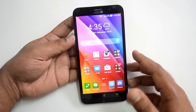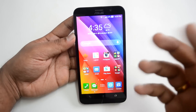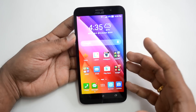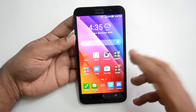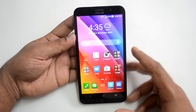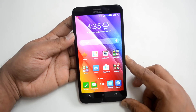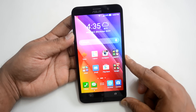Overall, the Asus ZenFone 2 is a decent device with respect to battery performance, but not a stunning performer. It has to power a 5.5 inch full HD display, 4 GB of RAM, and a 2.3 GHz Intel quad-core chipset — all of which consume significant battery. That was the battery performance review of the Asus ZenFone 2. If you have any queries, drop a comment. Hit the like button and subscribe for more videos. Thanks for watching!